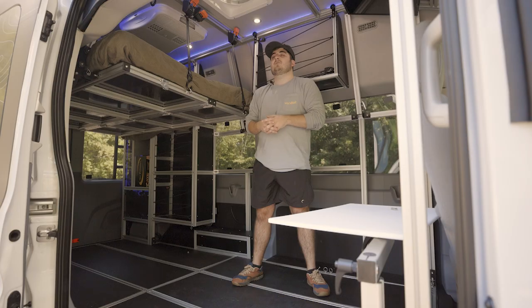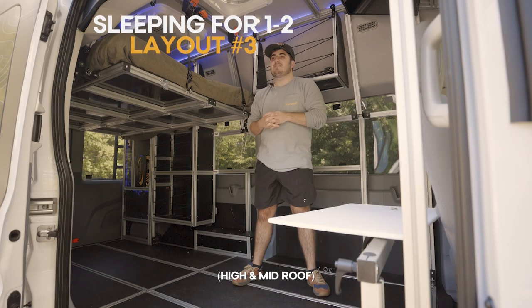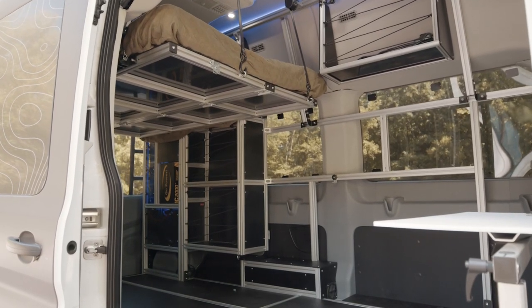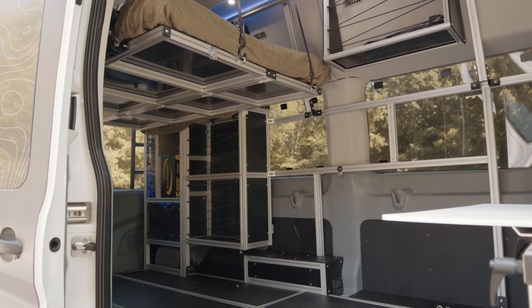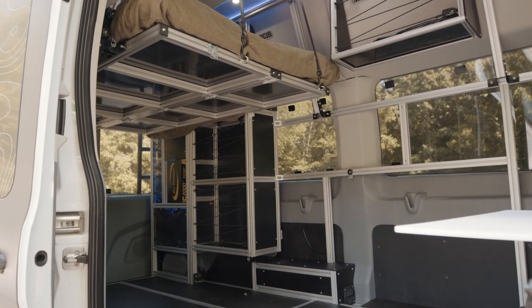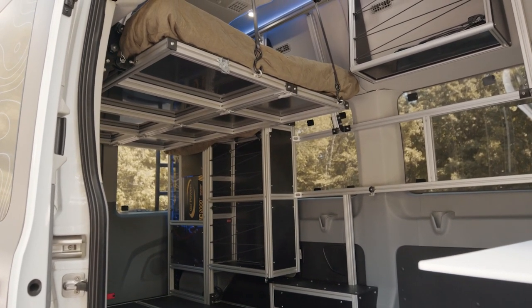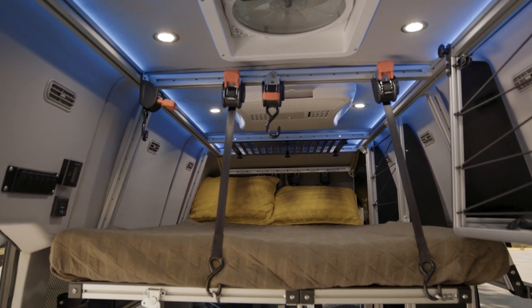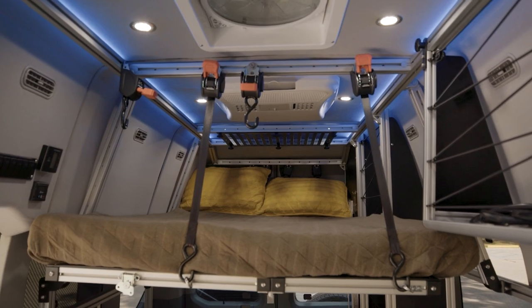Let's get into our third and final layout — the toy hauler. This essentially consists of having a full platform that is mounted above, so that way you have room for luggage such as bikes, dirt bikes, or other toys down below.